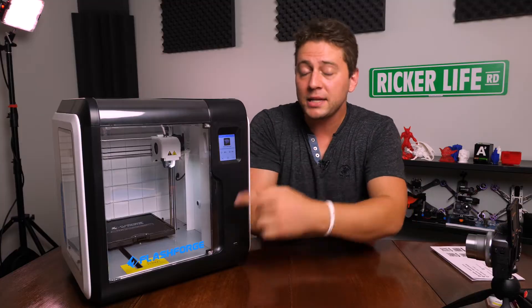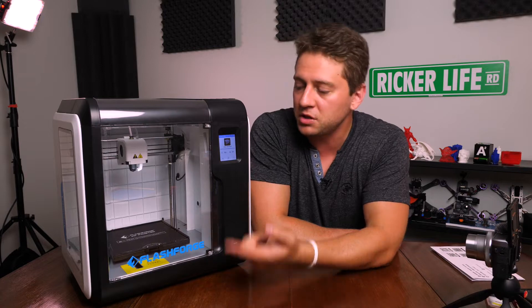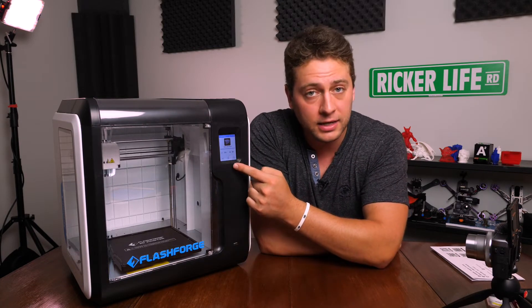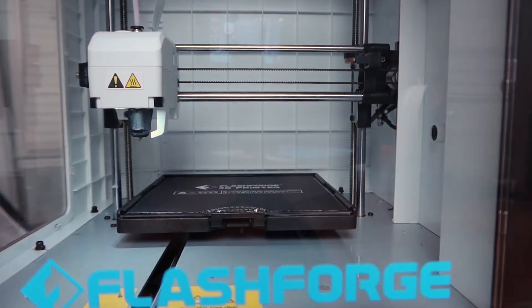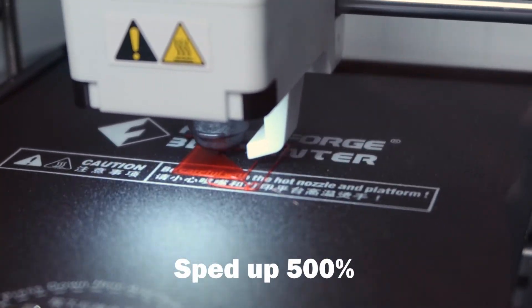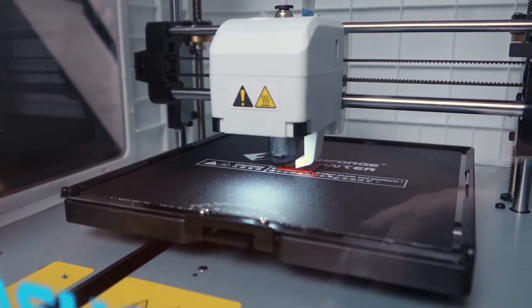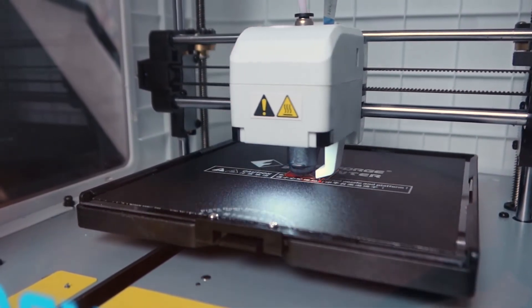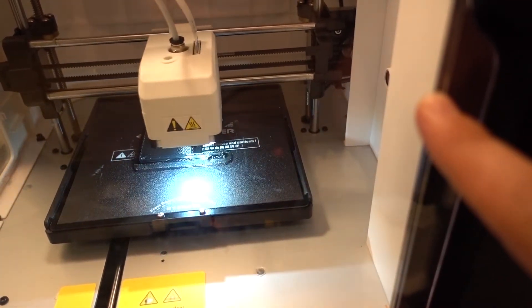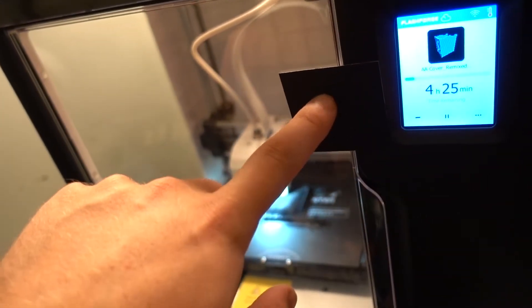It's going to start heating. The bed is going to heat up first to about 60 degrees Celsius, which is what it's pre-programmed to do for PLA. Then the extruder is going to heat up right after — it heats up much faster than the bed, which is nice. You can also hear that it's not that loud, but there's a little bit of vibration sometimes. I find that the door is what's vibrating, and if I put a piece of tape right here, that quiets it down a little bit.